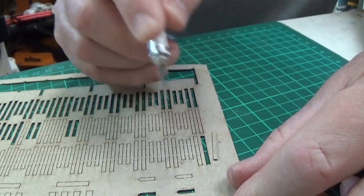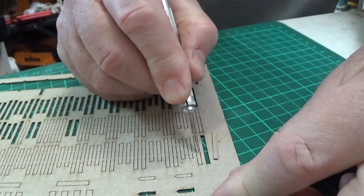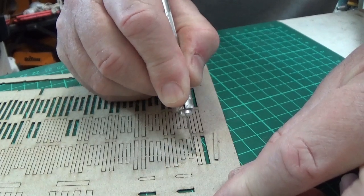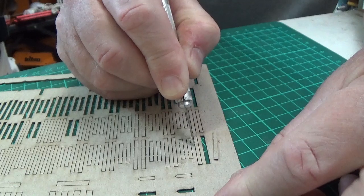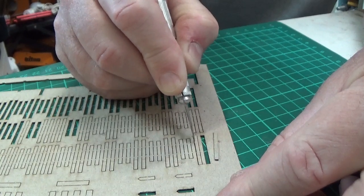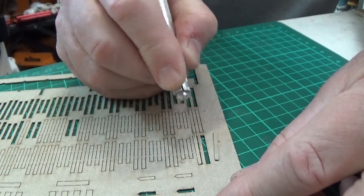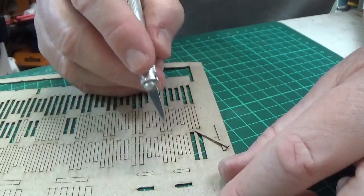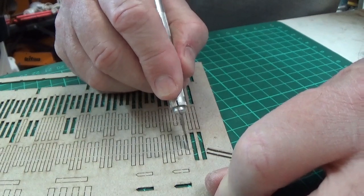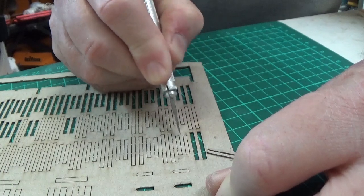I'll count how many I need and cut these out before moving to the next stage. Also worth keeping in mind — if you want to have a stile on your fence, the parts for the stiles are included in the kit and you can make them up if you want to. I won't be using them today, so we'll skip that.